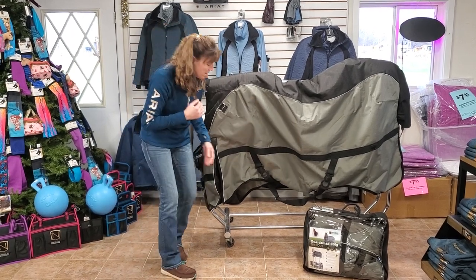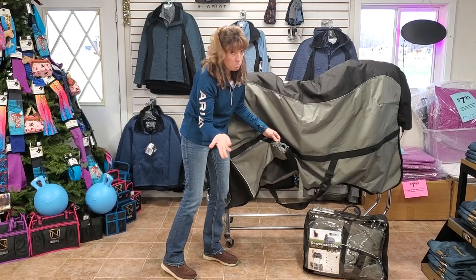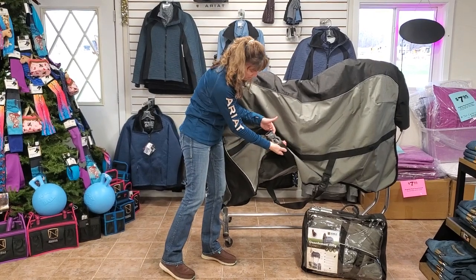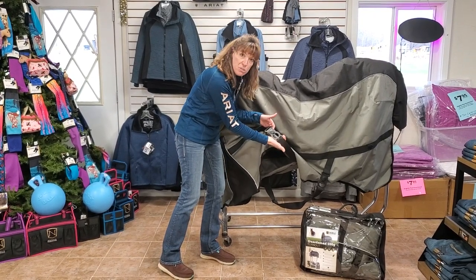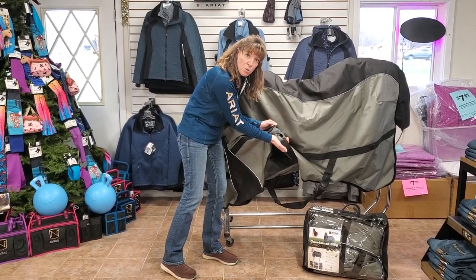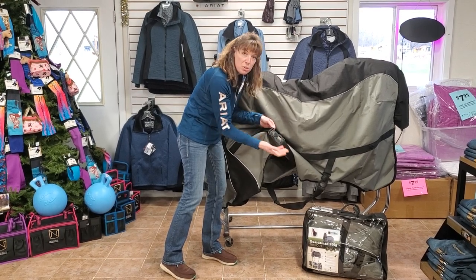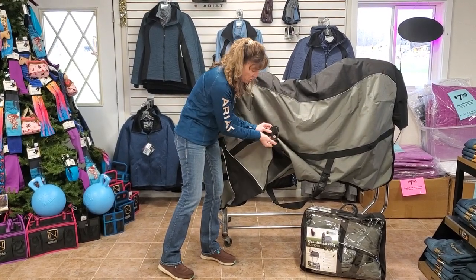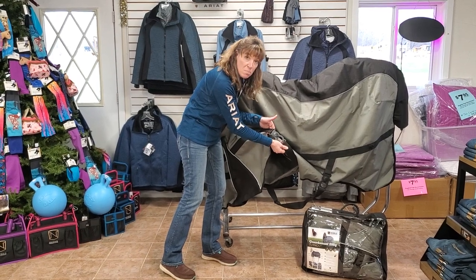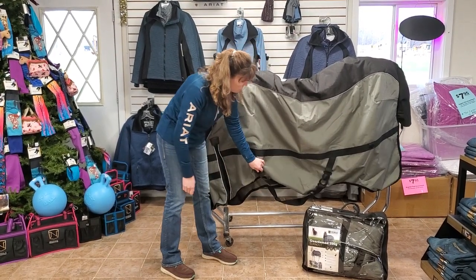There are some special buckles on here — these are nylon buckles with a military application design. When you have mittens on and your horse is covered in mud or snow and ice, you can open these up without needing to take your gloves off. And your horse can lay and roll in these and not get them undone on his own. Those buckles are pretty smart the way they're designed — that should make your life easier.